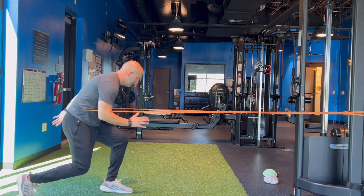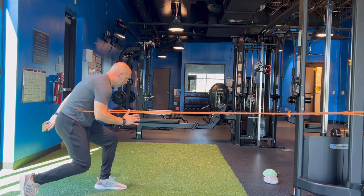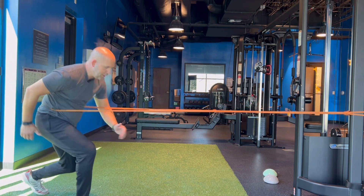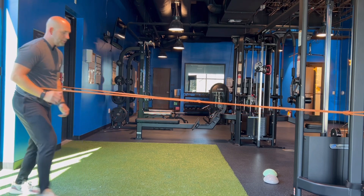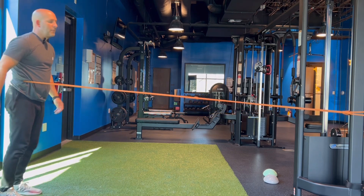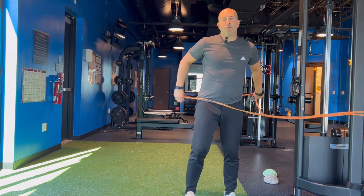Alternating sides, making sure that you have your arms correct. So right foot comes forward, left arm goes out, then opposite. That's your jab step using band resistance pulling you forward.